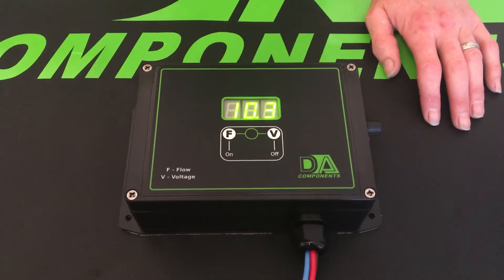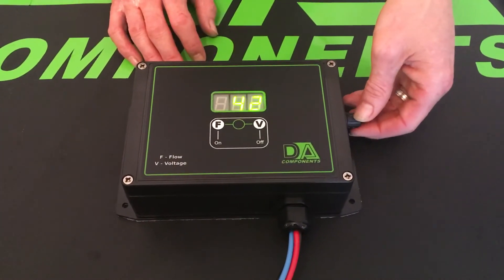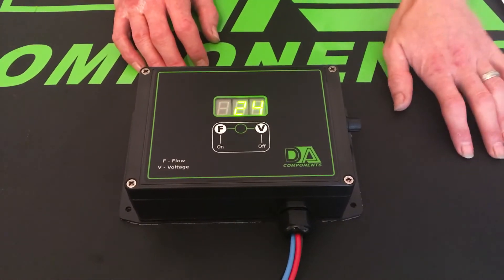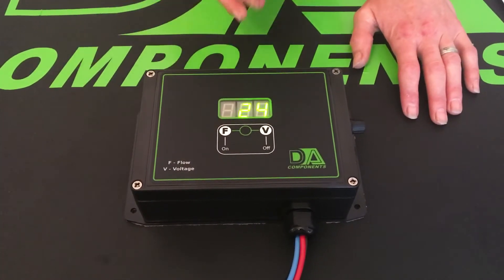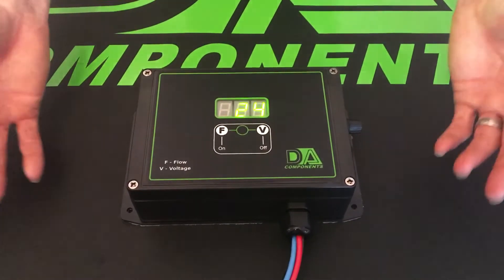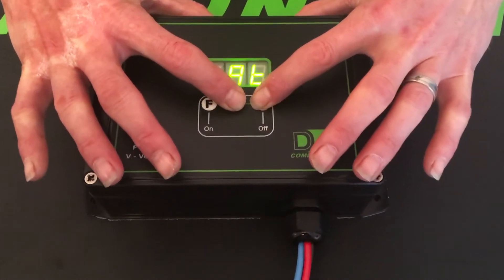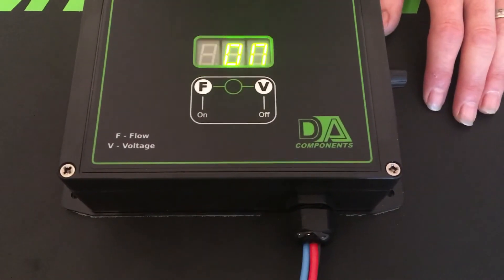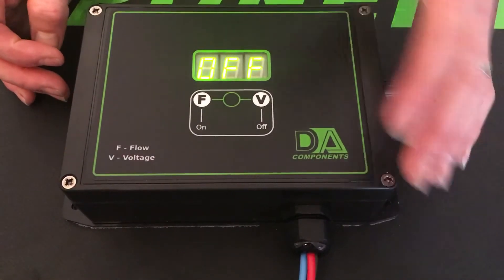Once you've turned the power back up on the bench power supply you get back to normal. Now say for argument's sake you've got a job on and you've got like 20 minutes left — there is a function where you can turn that battery safety device off, but I wouldn't advise doing it all the time. All you need to do is hold the V button and the middle button together; it flags up the battery display showing it's on.